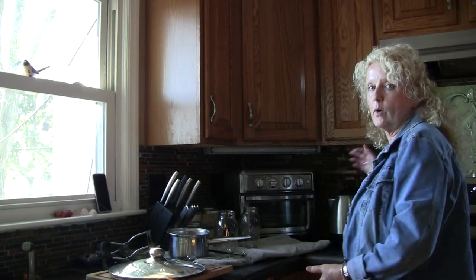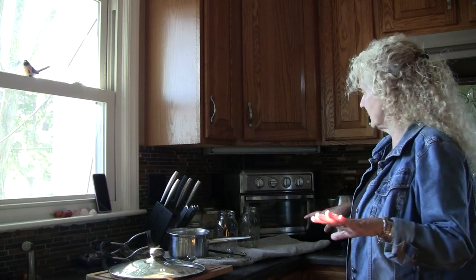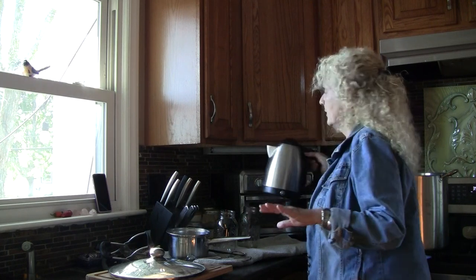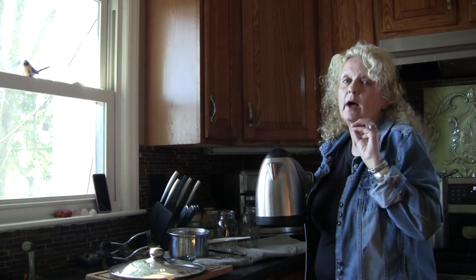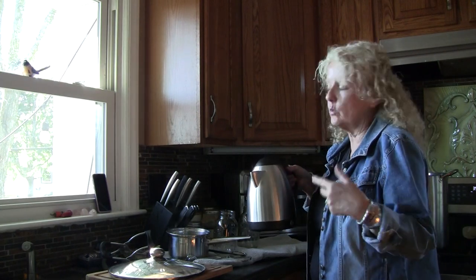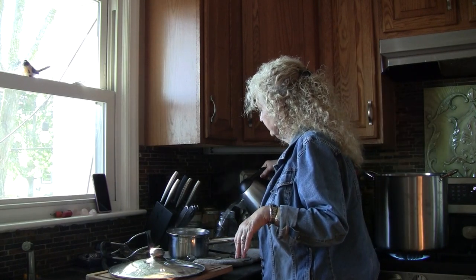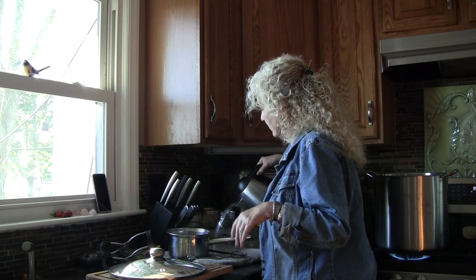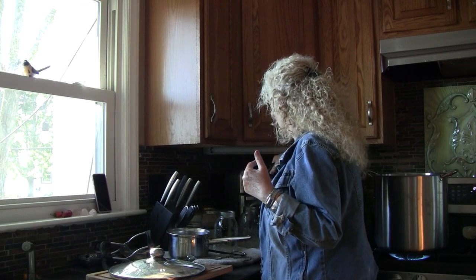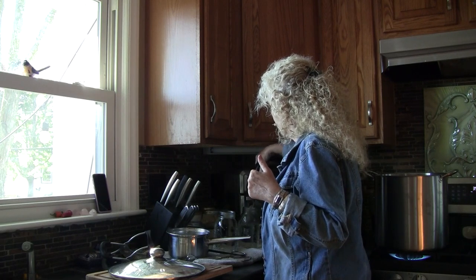We're going to hot water can this. My hot water canner holds seven quarts, so that's what I'm going to do. I have here an electric hot water pot. I drink distilled water so I've been boiling this and I have to fill it several times to get seven quarts. I'm going ahead and filling my jars — I have two jars out here. These jars are sterile — they've come right out of boiling water. My jars, my lids, my rings — everything has been in boiling water because it's important to me that this water stays sterile.